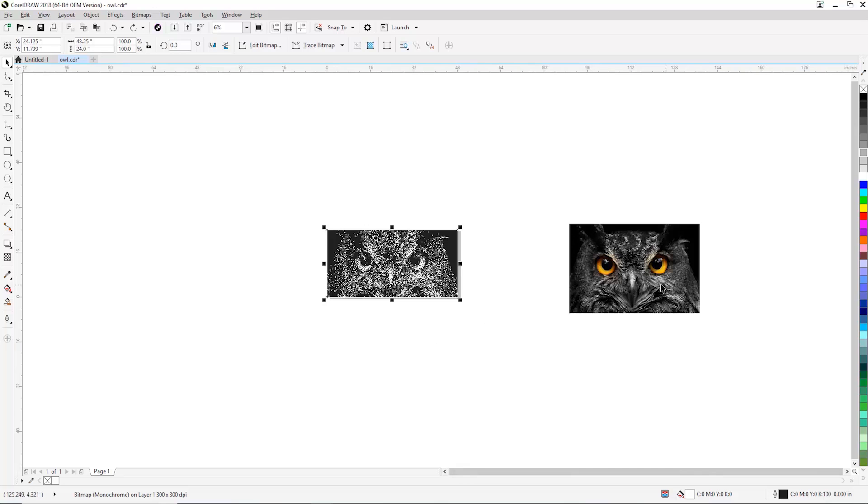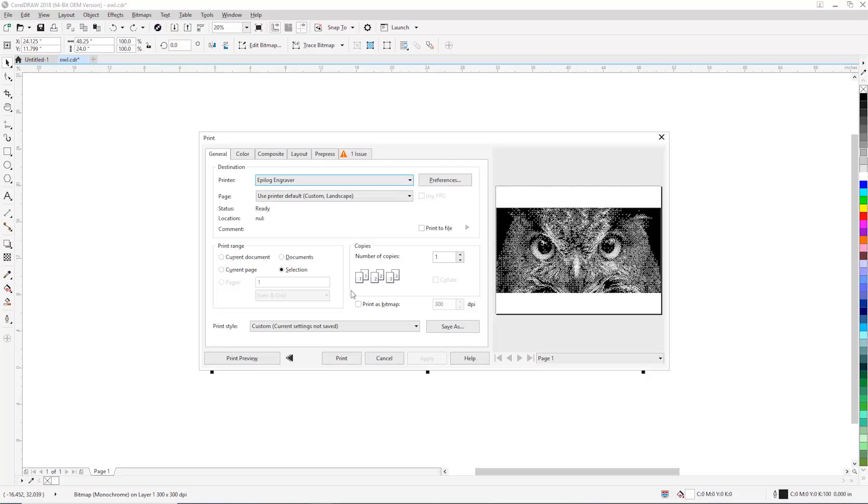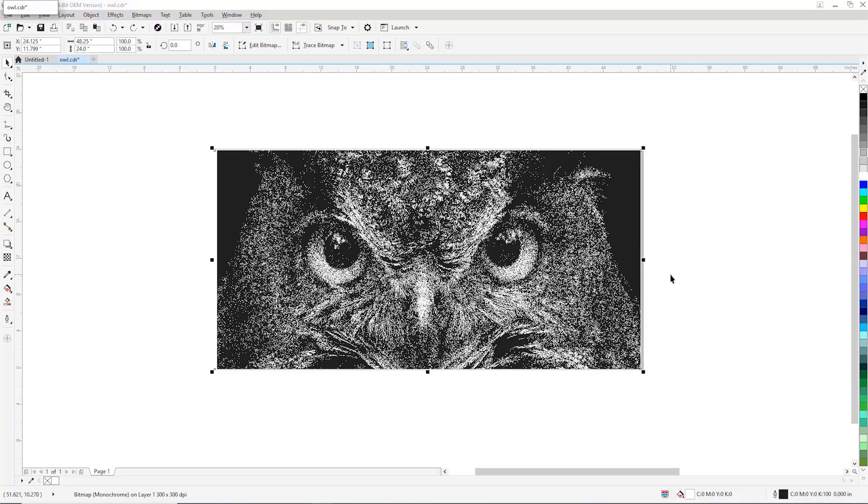Here is the original photograph and this is the image that we've processed through our photo software. You can see that it looks quite different — where we have black, the laser is going to pulse, and where it's white, the laser does not pulse. It looks a little odd right now, but it really does look good when it's engraved onto the suede leather. We have dithering patterns specific to each material for photograph engraving — a really powerful tool for those folks doing a lot of photograph engraving. We click on print and then print again, and then the job gets processed into our software suite.